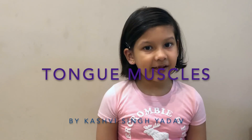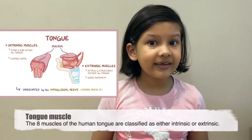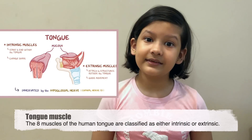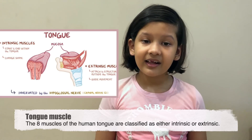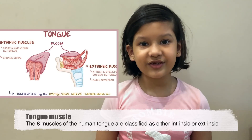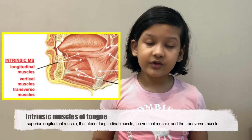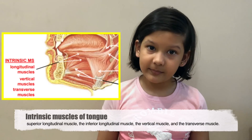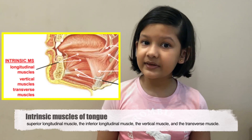Hello everyone, today I'm going to tell you about tongue muscles. Our tongue has eight muscles — four are the intrinsic and the other four are the extrinsic. Our four intrinsic muscles are the superior longitudinal muscle, inferior longitudinal muscle, transverse muscle,